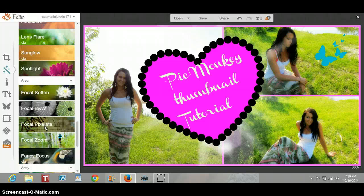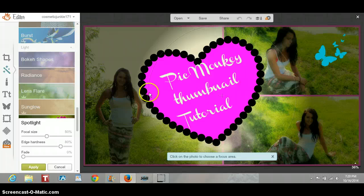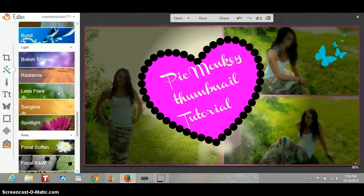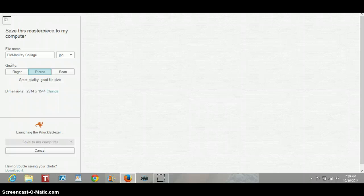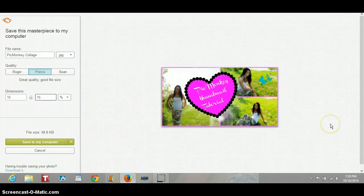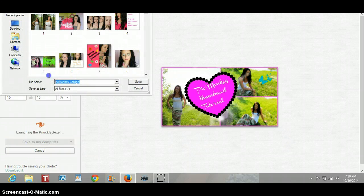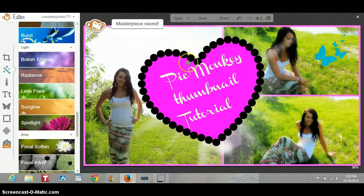I think that's all I want to do to this one, so I'm just going to leave it like that and press save. How I save it so I make sure nothing gets cut off in my YouTube uploading is I change it — I click on change, I change it from pixels to percent, and I type in 15. That's going to completely change the size and it's not going to cut anything off. So I'm going to save it to my computer and label it 'How to PicMonkey' and save.